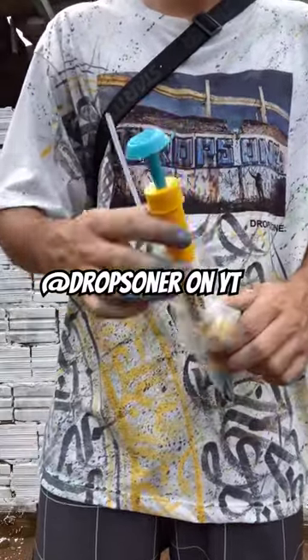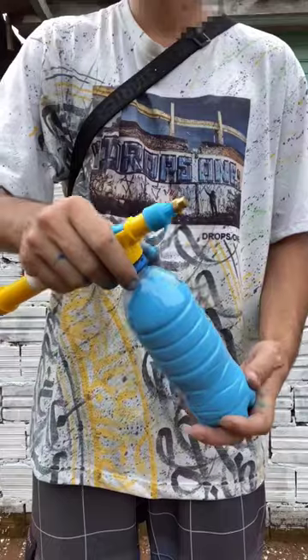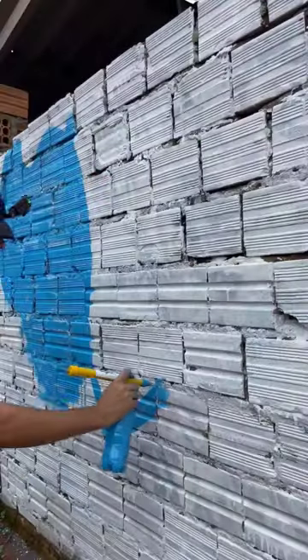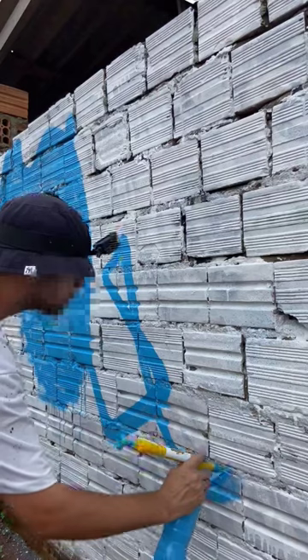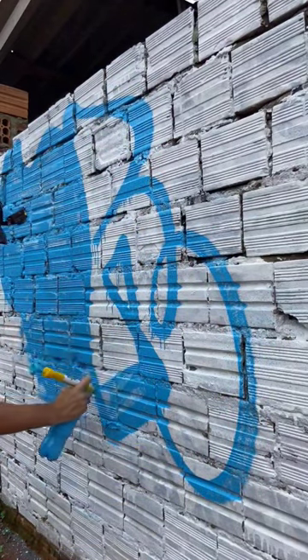In this video, an artist from Brazil is making a sort of handmade spray can, which he then uses to make a throw up. The throw he makes looks super stylish, and I also enjoy the dripping effect — I really think that's a cool touch.